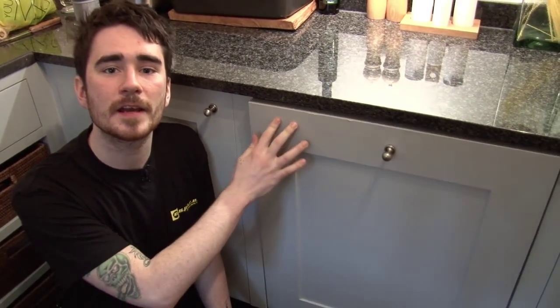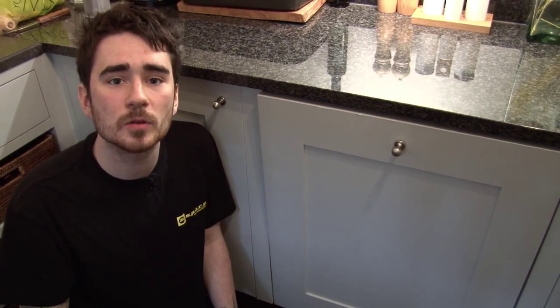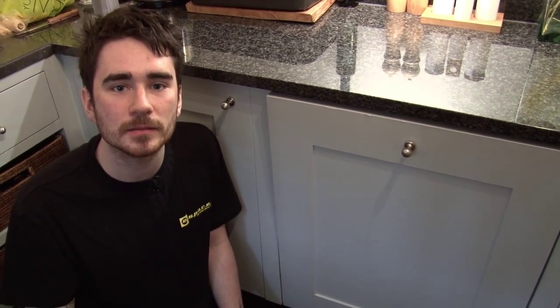You can see my colleague Helen fit a lower door seal in a dishwasher very similar to this in another video. Door seals for all makes and models of dishwasher are available at the eSpares website. Thanks for watching.